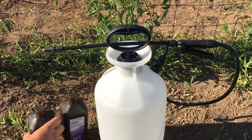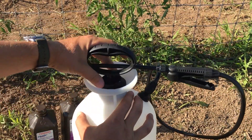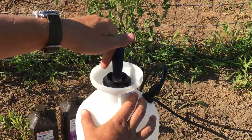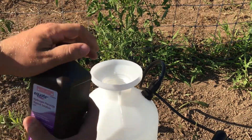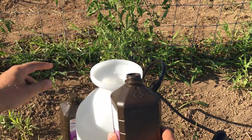I've got a little sprayer here — link to this in the description below as well. This is a two-gallon sprayer, very, very nice. You just fill it up and it'll spray it on for you. Dump in our hydrogen peroxide — it's brand new.